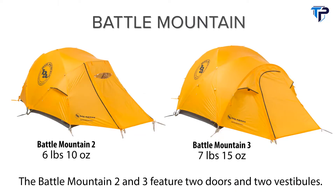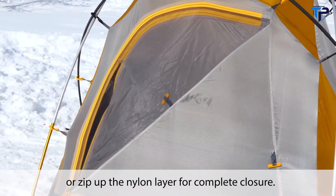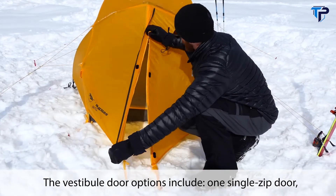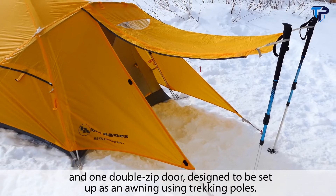The Battle Mountain 2 and 3 feature two doors and two vestibules. Both doors feature two closure options: mesh only for ventilation, or zip up the nylon layer for complete closure. The vestibule door options include one single zip door and one double zip door, designed to be set up as an awning using trekking poles.